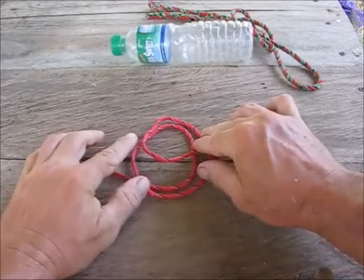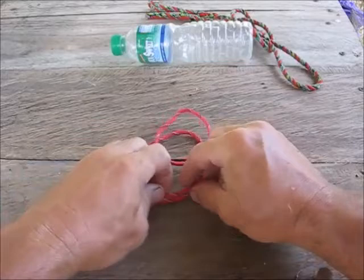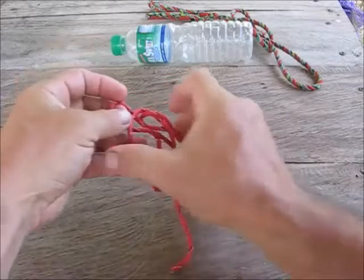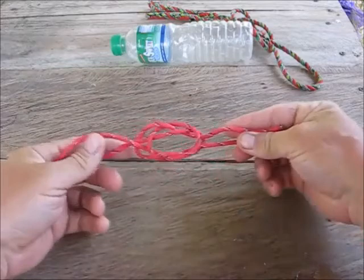Same thing — this one is going to go under, over, under, over. So you go under, over, then pull your lines down a little bit. Take the back loop, flip it down around, take the front loop, flip it down around — and that's what you're looking for right there.